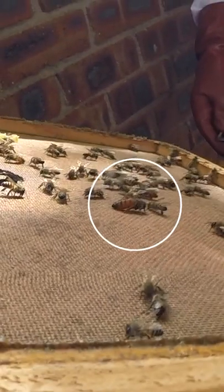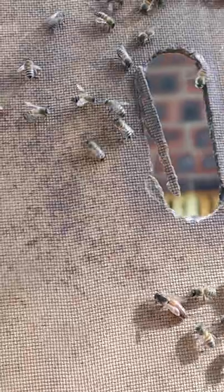A myth is that the queen makes all the decisions for the colony, and this is not true. The worker bees actually make all the decisions for the colony.